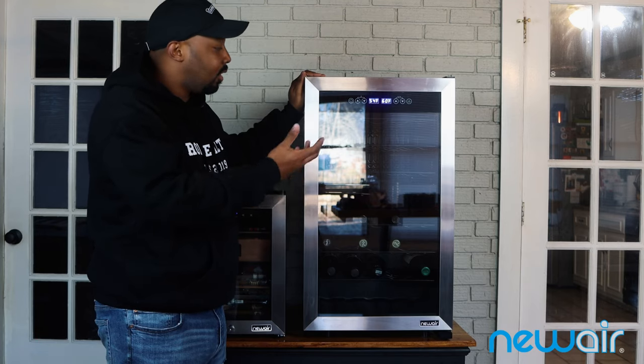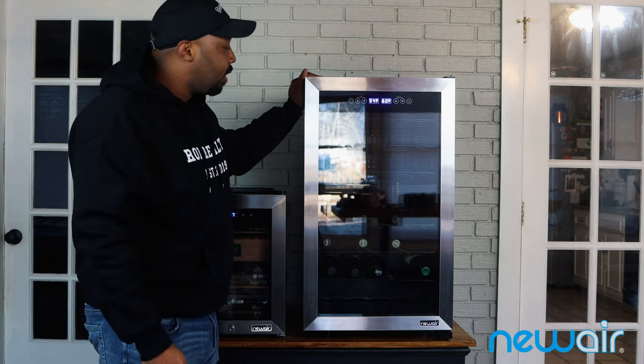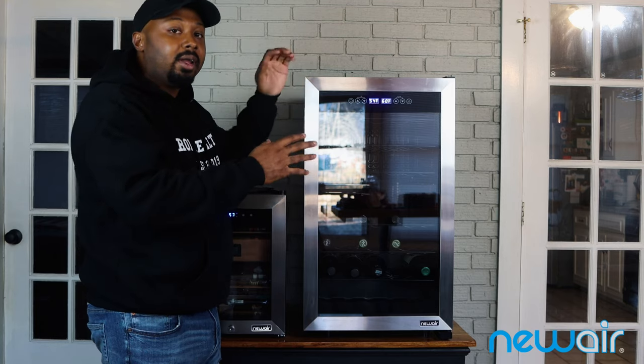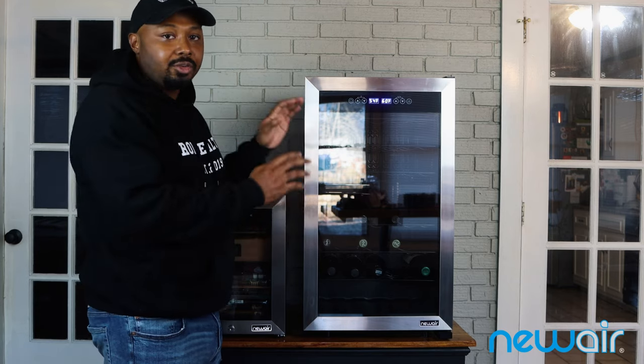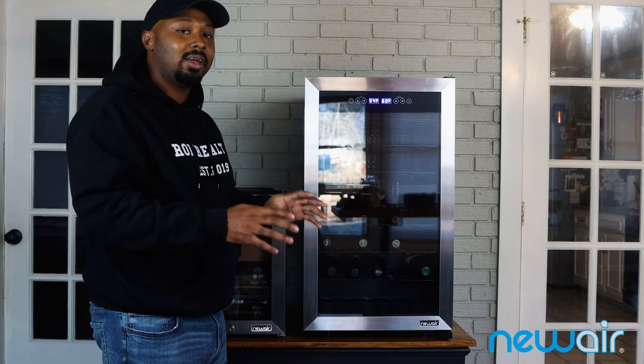I want to give a big shout out to New Air for sending me this unit. I think I'm going to really enjoy it. It'll help clean up my collection because I had a lot of bottles upstairs in my closet where it was dark, just sitting around. Now I'll be able to keep my bottles a lot more organized.